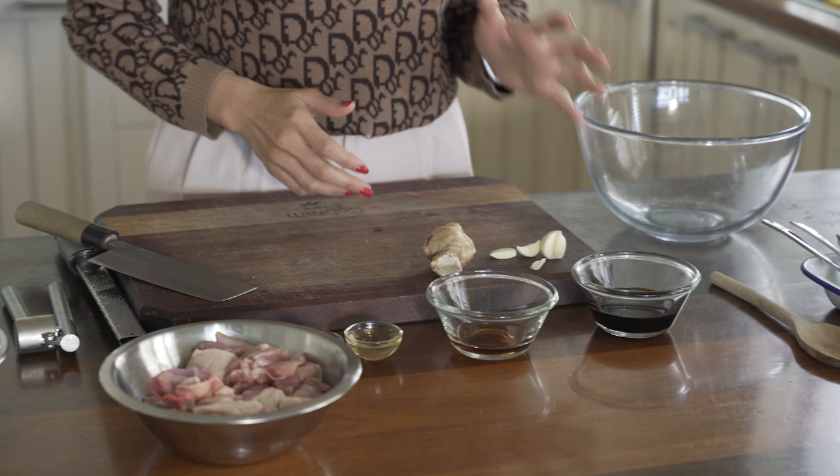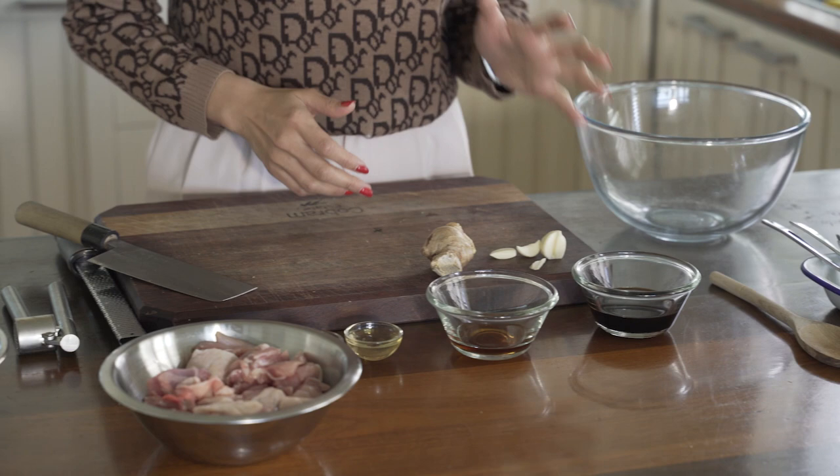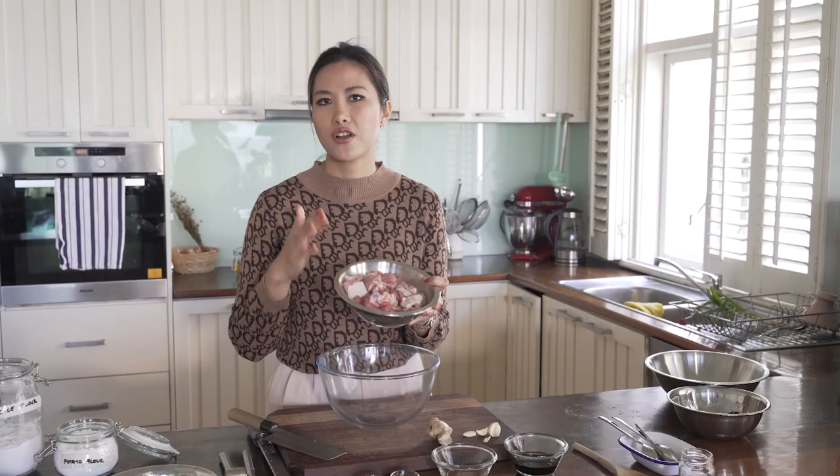Now all you need is a few ingredients like soy sauce, sake, mirin, sesame oil, chicken of course, some ginger and garlic. So I've got 500 grams of chicken thighs here. Now you can use chicken breast but I like thighs because it's got that sort of fat that runs through it so it doesn't dry out, and I think it's best.